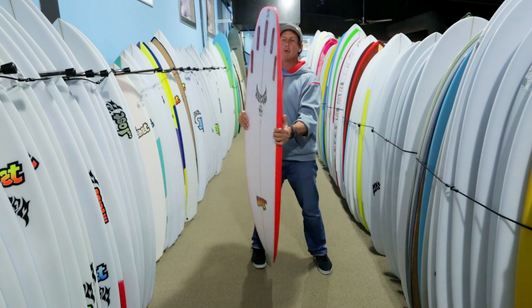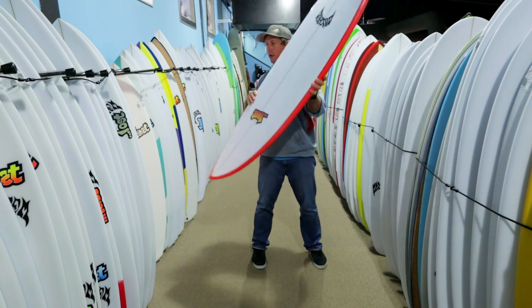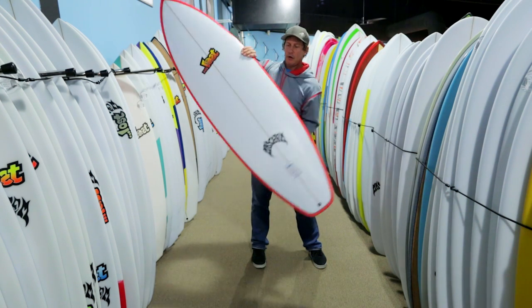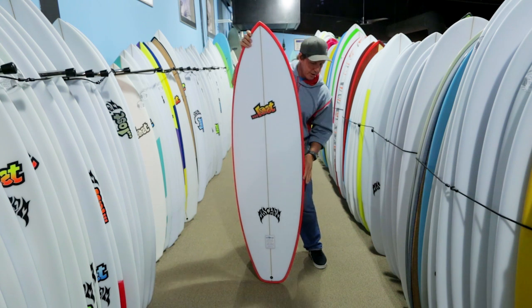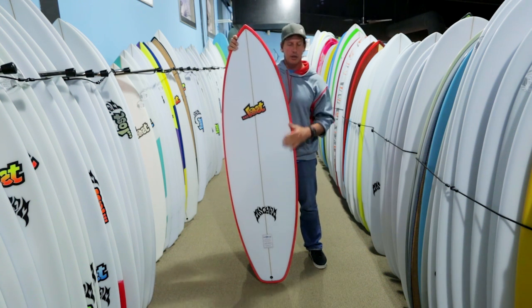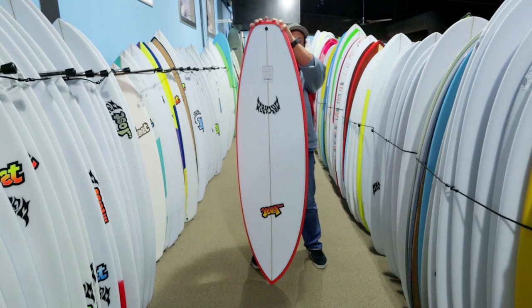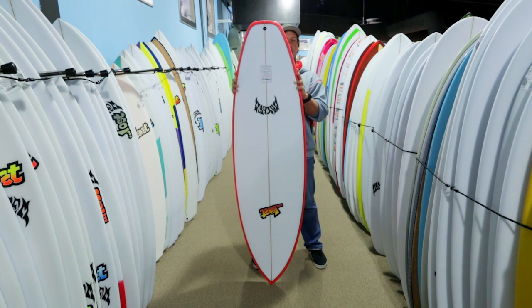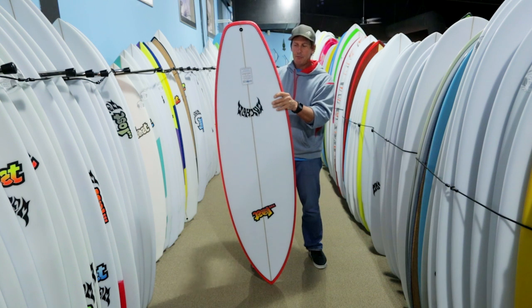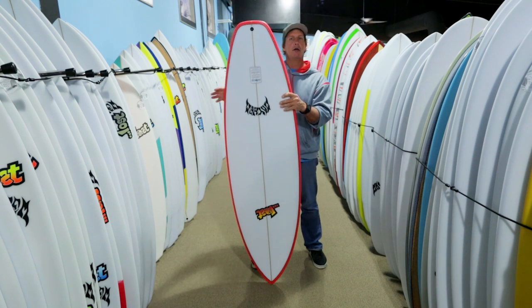Looking at that bump wing a little more — boards turn off of curves. You've got the rocker from nose to tail, and then you also have the outline curve when you go this way. Whenever you put an elbow in the outline of the board, that allows the board to pivot more quickly right on that elbow. That's what you would call a bump wing, and then it goes to a squash tail. Rather than a full wing that clicks in and is really noticeable, the bump wings can be really subtle, and that's what you have in this board. That's what allows you to either draw out a turn and have it be more carving, or to really weight your back foot and pivot off of that elbow in the outline.